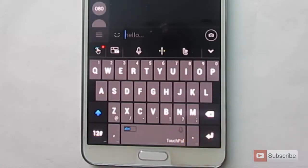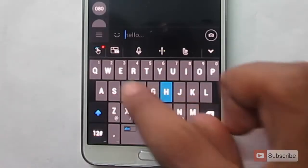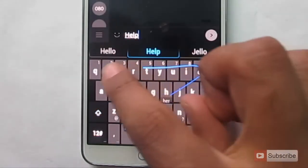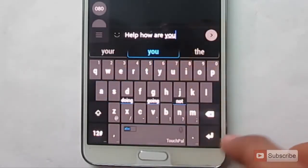As many of the keyboards in the market, you have a swipe feature. As you can see, the swipe works pretty well.